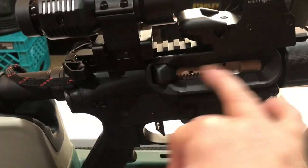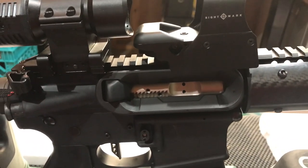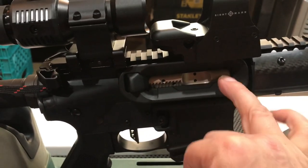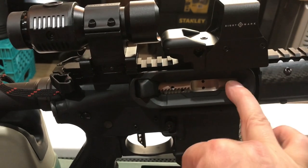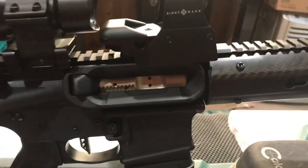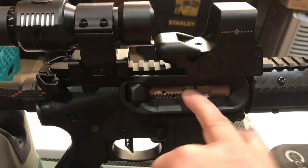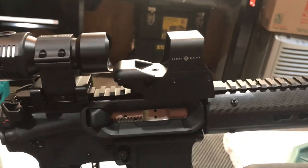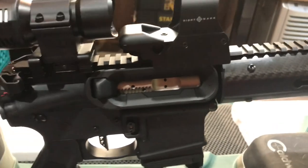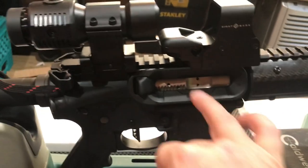Nickel boron bolt right here — that was $100. I actually did a video on it and used a micrometer to measure it. This thing is mil-spec, as to AR Stoner big popper. This bolt is in mil-spec. I have another one of these nickel boron bolts — something machine company, I'll throw it in the description. It's working flawlessly, absolutely flawlessly. I highly recommend it.